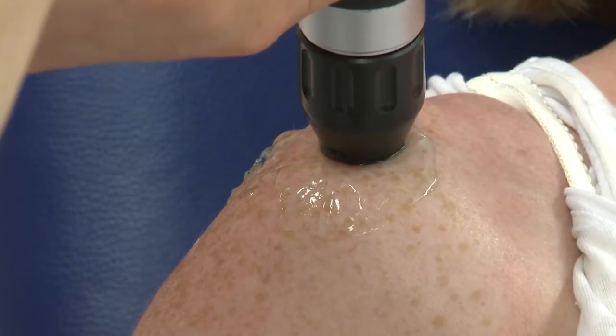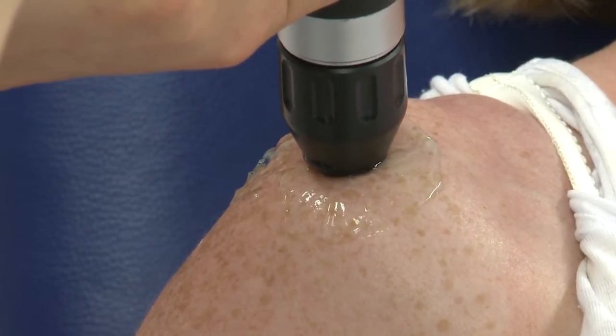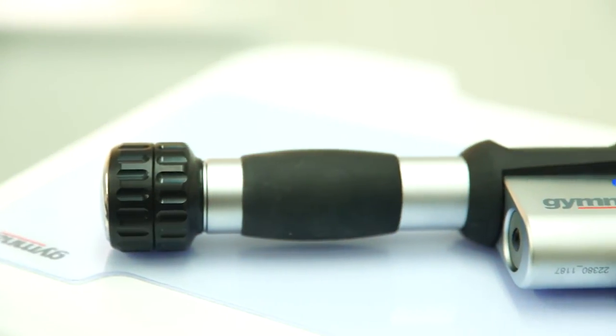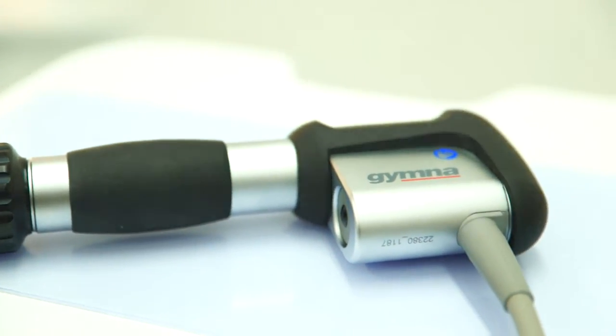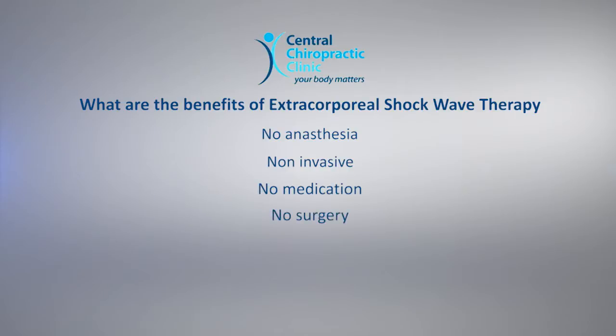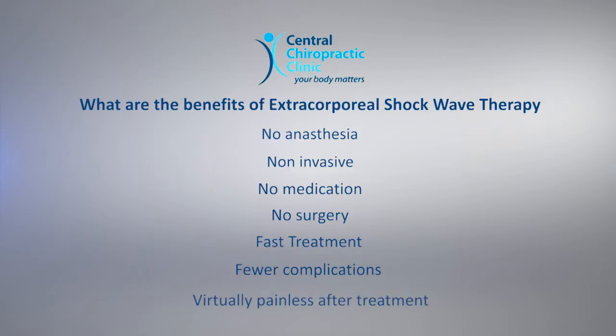Following the treatment, in most cases, pain levels should reduce and symptoms should abate after two to three months following the last session. What are the benefits of Extracorporeal Shockwave Therapy? ESWT offers advantages over traditional surgical methods: no anaesthesia, non-invasive, no medication, no surgery, fast treatment, fewer complications, and virtually painless after treatment.